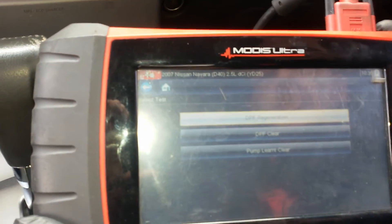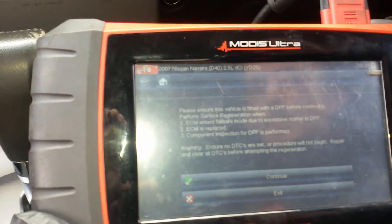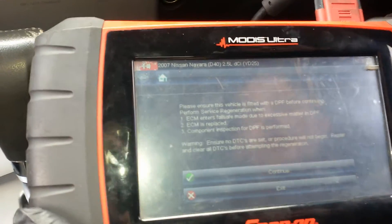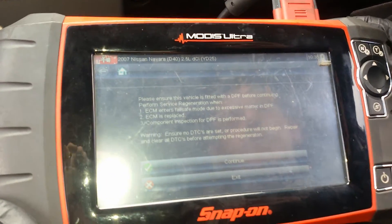We'll go into special functions, DPF regeneration. We've done a check of the ECU — we know it's got no fault codes, so we know that all the sensors are working correctly.